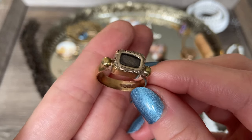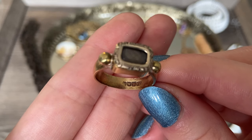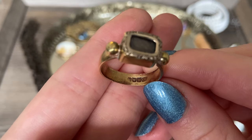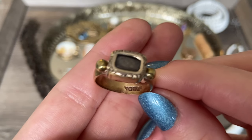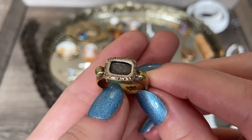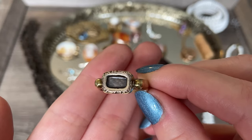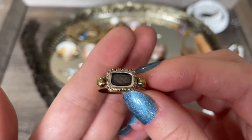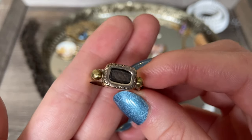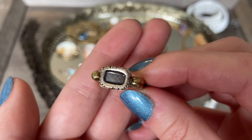I don't know for sure and I need to do some research on these hallmarks. You can see it says 18, and there is a W which I know references a year, so I'm going to have to look that up. My instinct is that this top piece is maybe a bit earlier than the band of the ring. I think it is gorgeous - such a beautiful piece of history, and I really am fascinated with these mourning jewelry pieces.